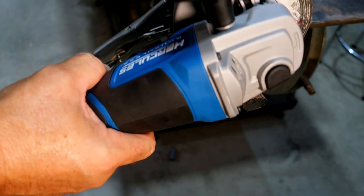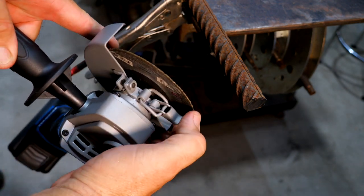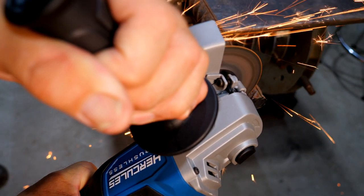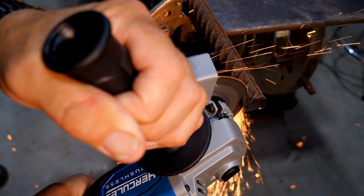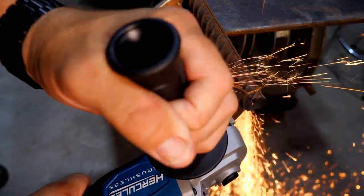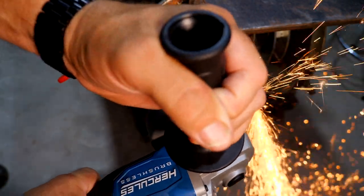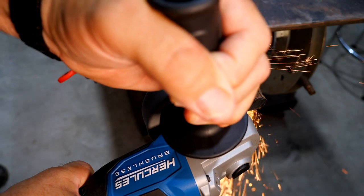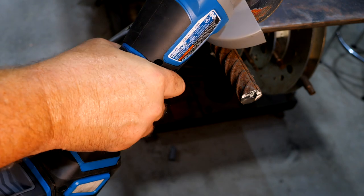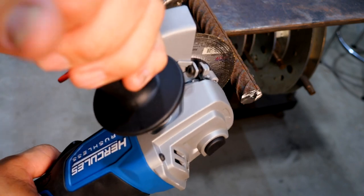You definitely can't just power through it and push really hard, but if you let it run it actually cuts pretty well. Adjusting the guard for a better cutting angle, I was able to cut it a little bit quicker and cleaner. It's not the most powerful grinder I've used, but it's definitely powering through the cut without a problem.